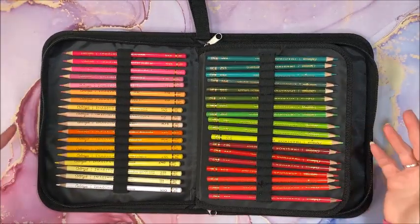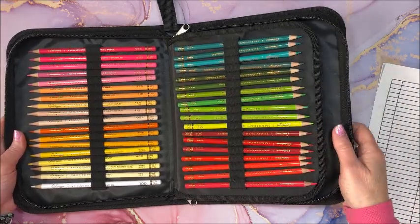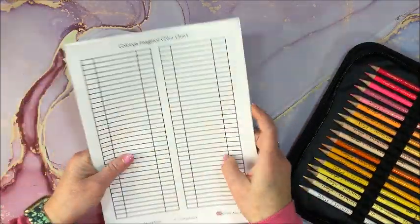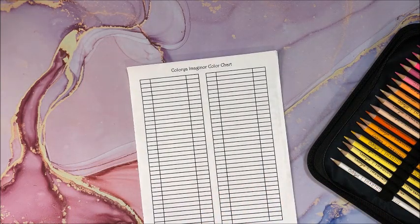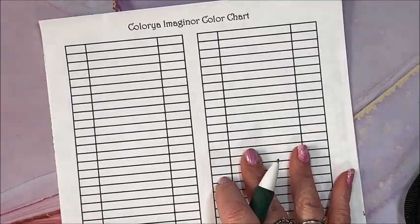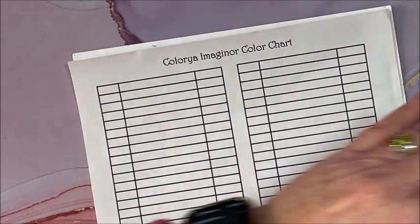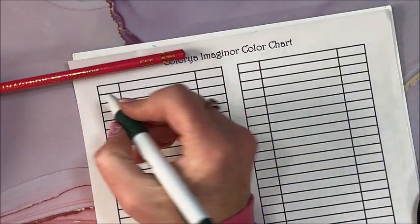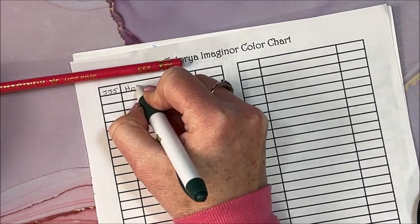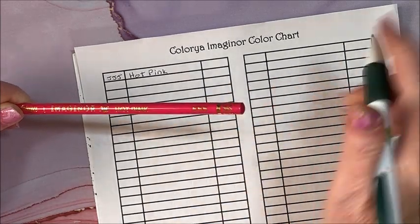Sometimes I do, sometimes I don't, but pencils have a tendency of taking a little bit longer to swatch, especially when there's a name and a number. We're going to zoom in a little bit more and see how nicely these lay down, and we'll get to see the assortment of colors in this set. We have Hot Pink 555.